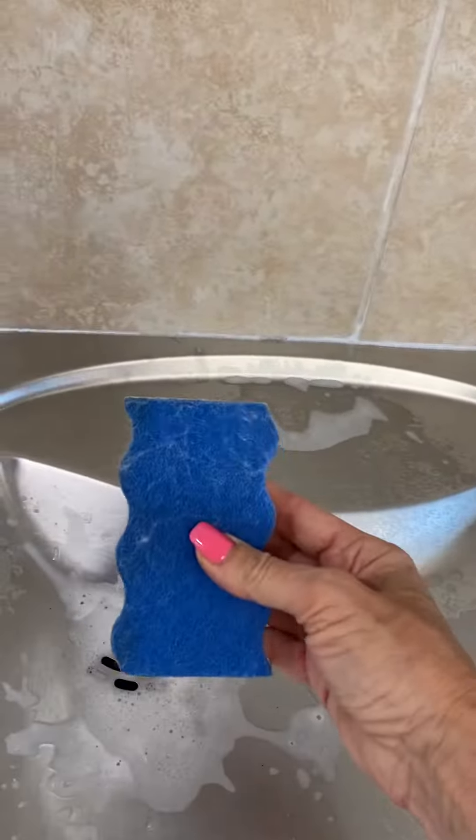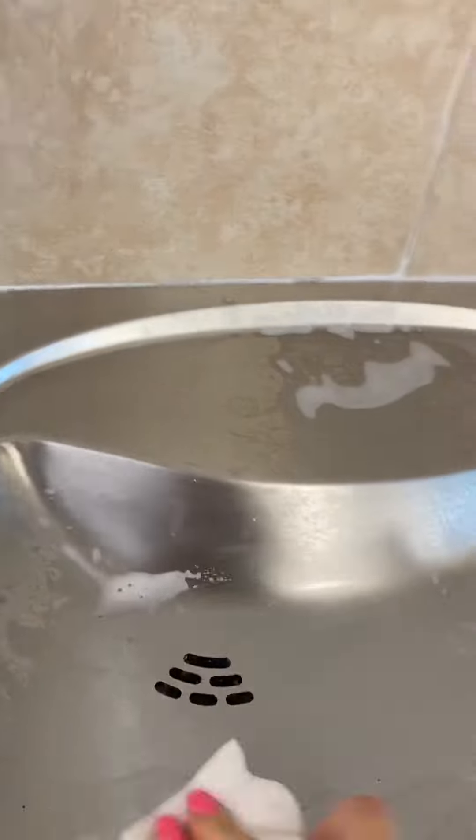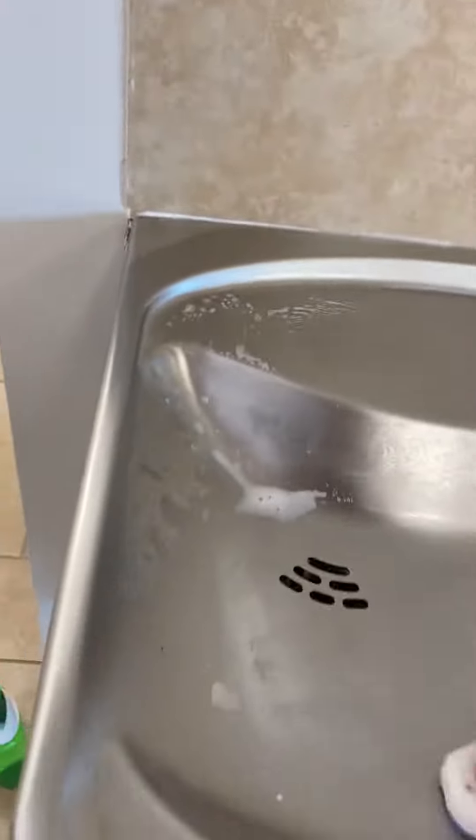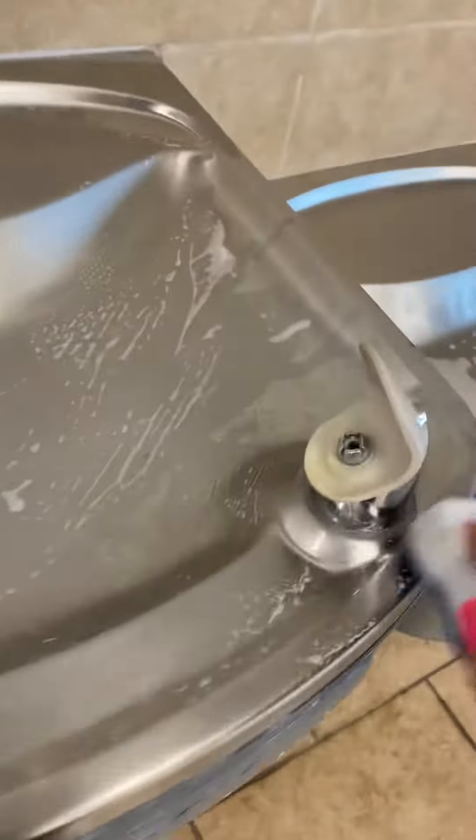And then I'm going to take a scrubby of some kind. I like to have my scrubby attached to my Mr. Clean sponge or white sponge or whatever. And just scrub out all those hard water deposits, and then get in here, get around these edges, use that scrubby side.